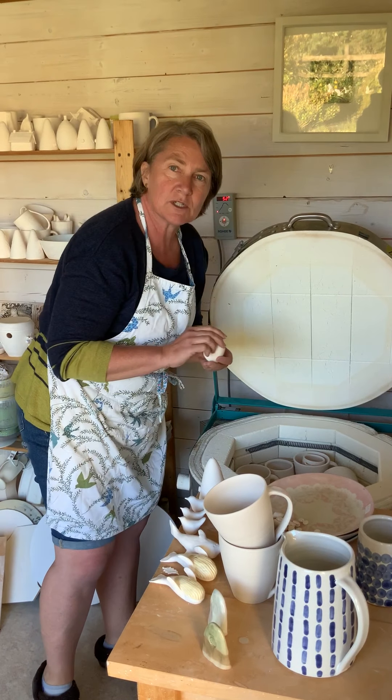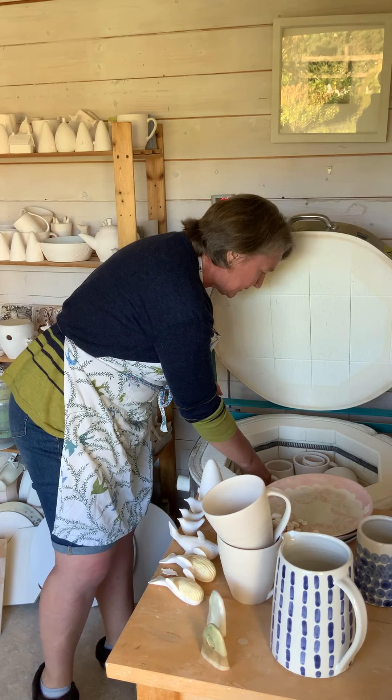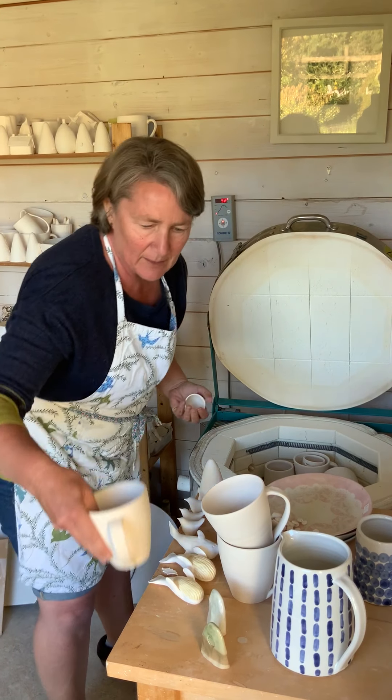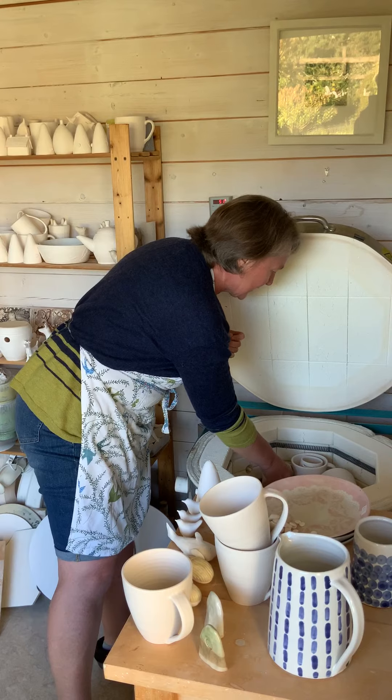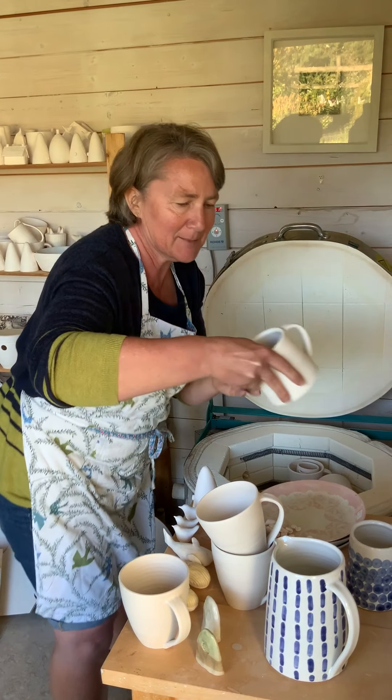Believe it or not, I've got Christmas tree decorations coming out as well. I've made a start on these because last year I just couldn't keep up with making them quick enough. So I'm ahead of the game — I've been making them since January.